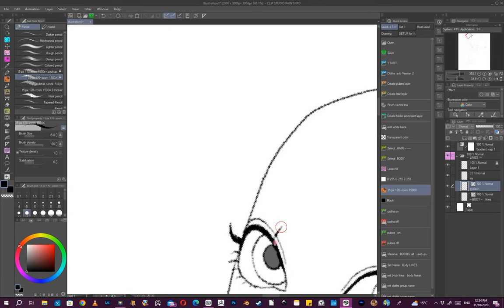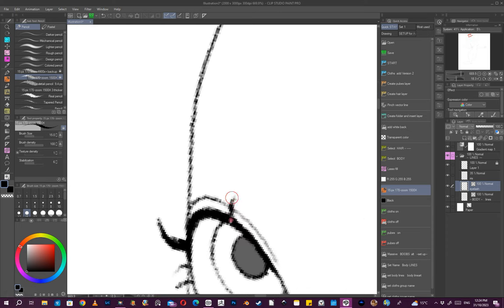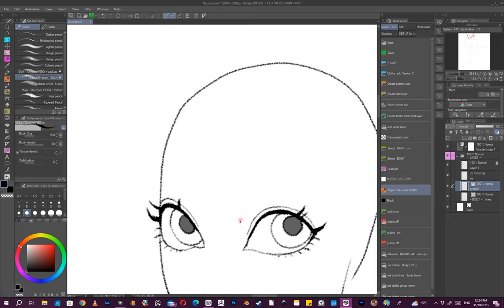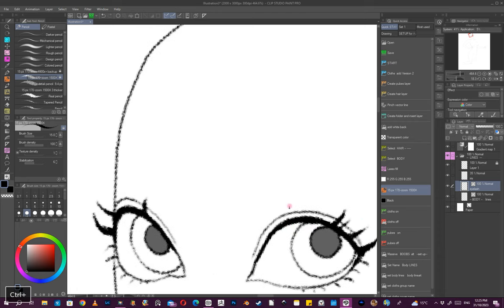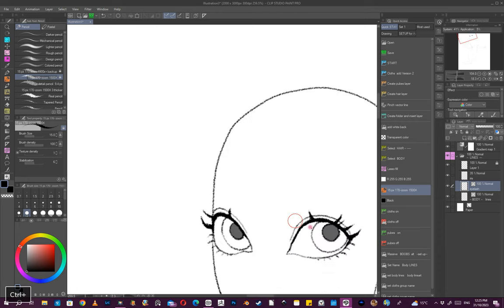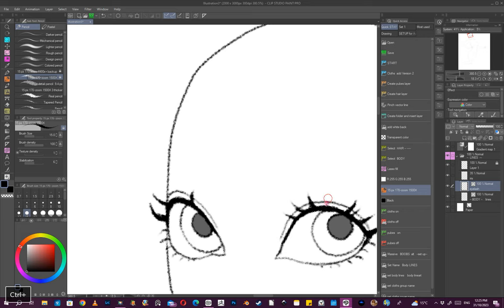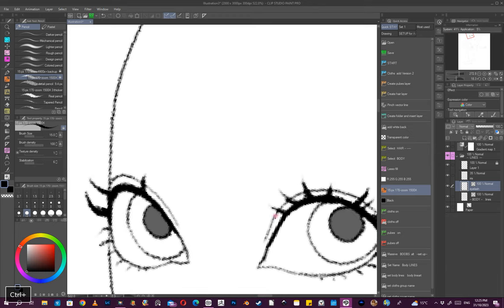One feature I wish was in Clip Studio is some sort of pop-up — wherever you want to place it — that shows you which layer you're working on. The amount of times I've been working on the wrong layer and thought 'oh bugger — that is now not a vector layer and I have to draw it again.' Another beauty of vector layers is you can scale up and not lose detail.